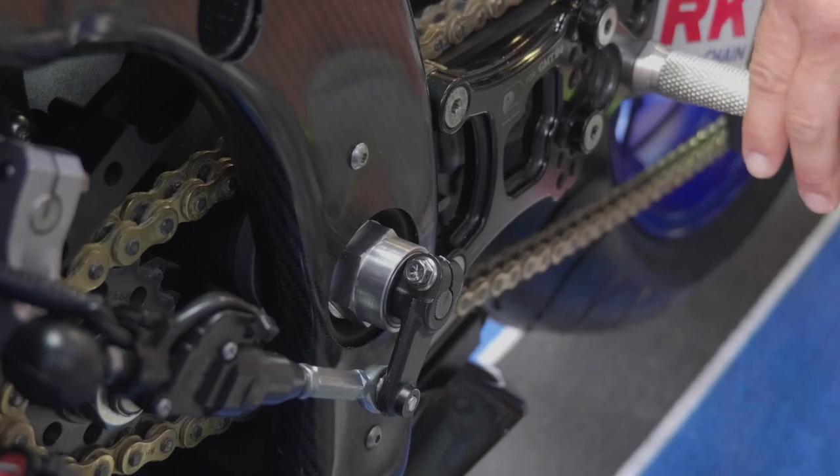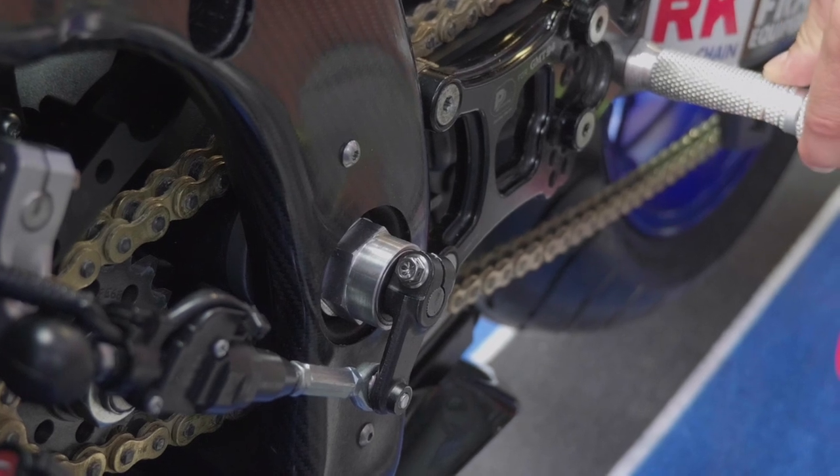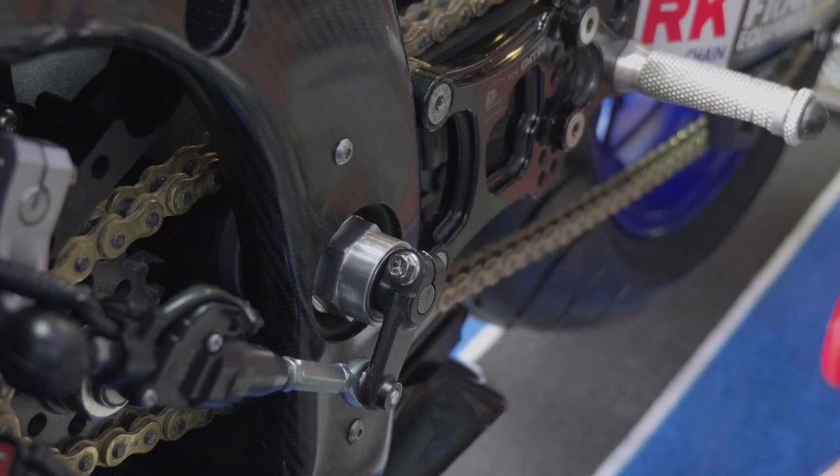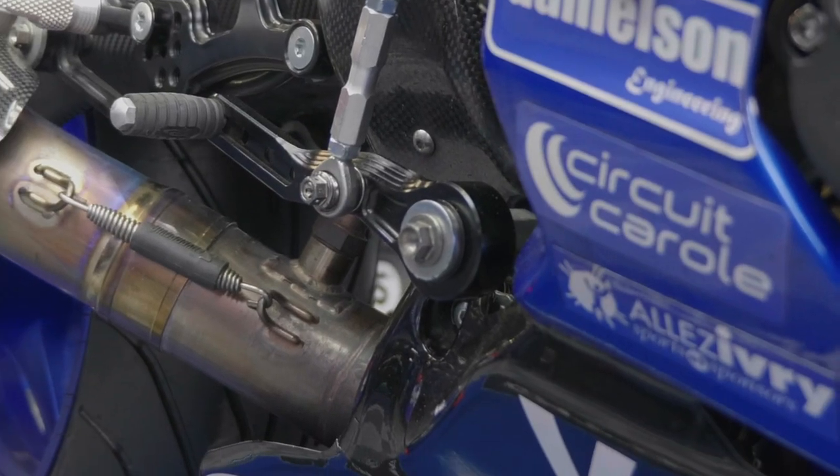So the only possibility for me to ride a bike was to use the right side gear. As you can see, on the left side there are no gears as normal — the system is going out to the right side.